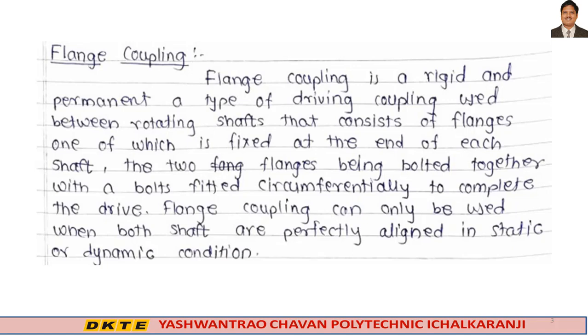In flange coupling, we have two flanges — one flange connected to one shaft end, and one flange connected to the other shaft end. These two flanges are then connected together, so power is transmitted from shaft to one flange, flange to another flange, and that flange to the second shaft.